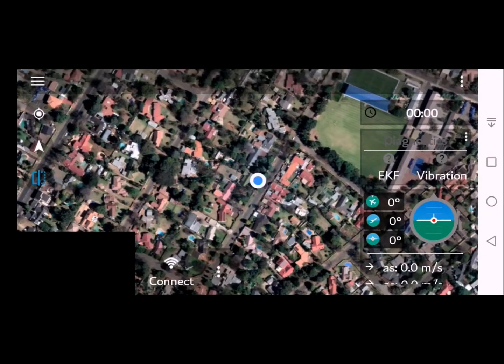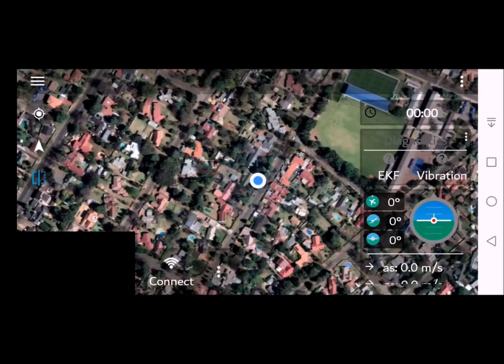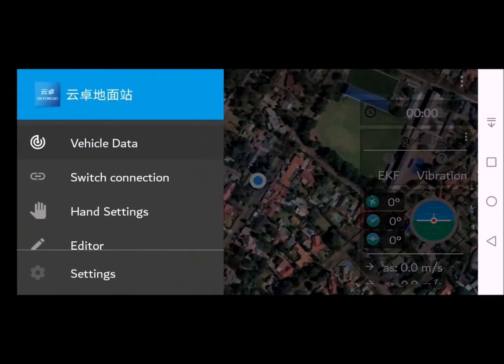Press the three dots in the middle of the screen and click OK to forget all previous settings. Now look at the three bars at the top left of the screen, click those bars, then click Switch Connection.